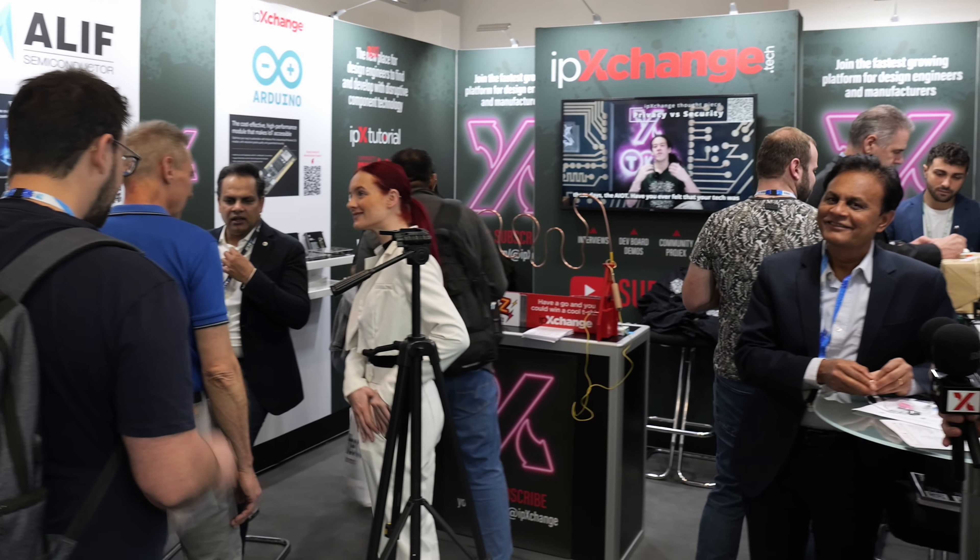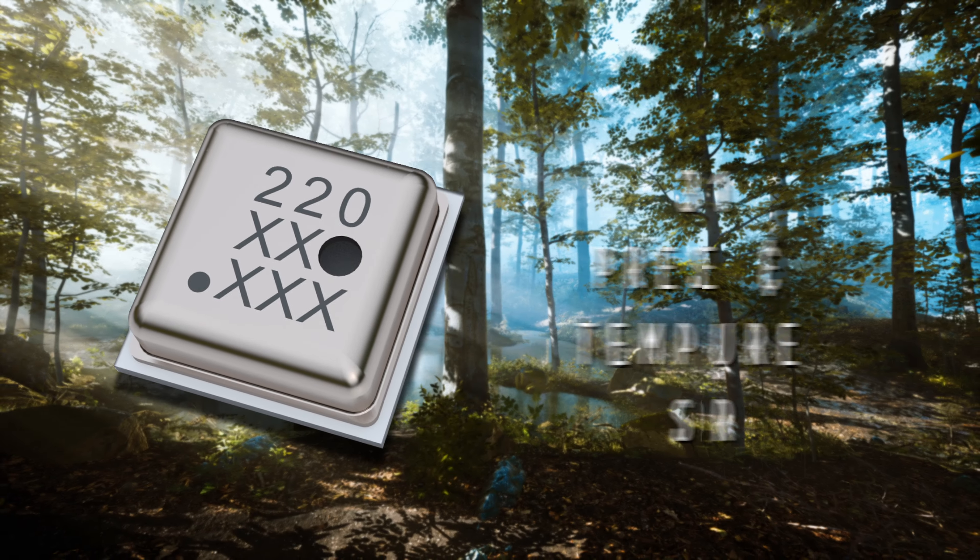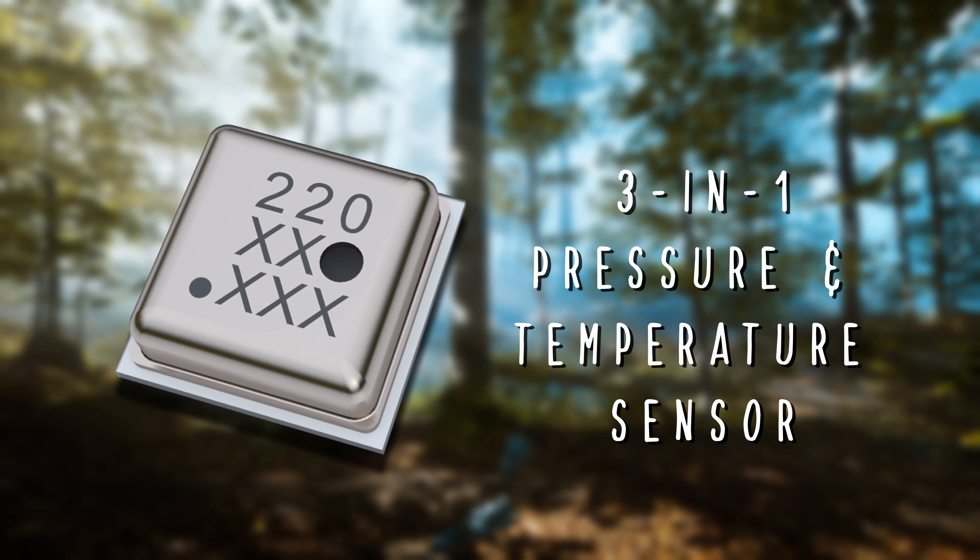It's Eamon with IP Exchange at Embedded World 2024. We're on the IP Exchange booth. I'm here with Fabrizio from ScioSense, and they've got a bunch of demos here based around the ENS220 pressure sensor. So, Fabrizio, take it away — what have you brought?